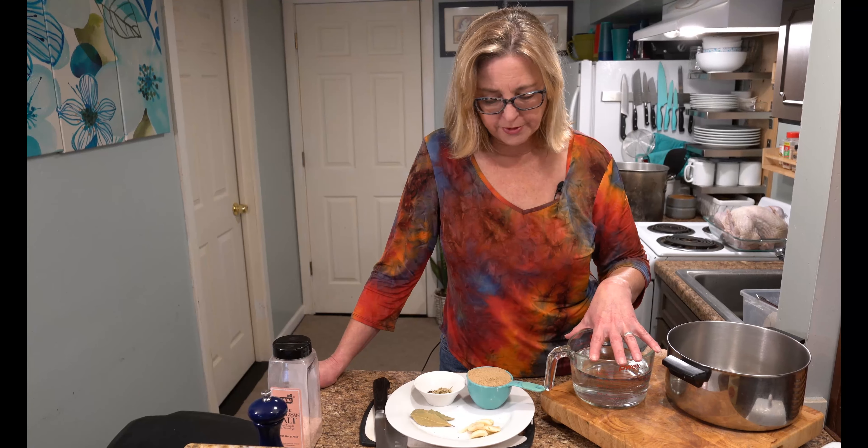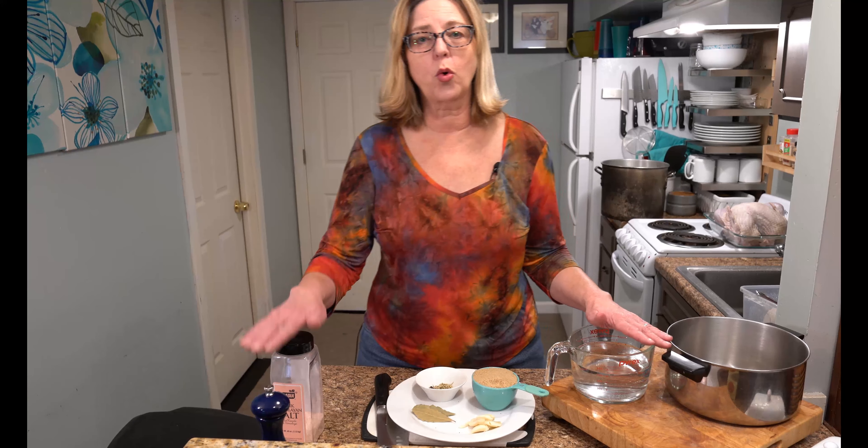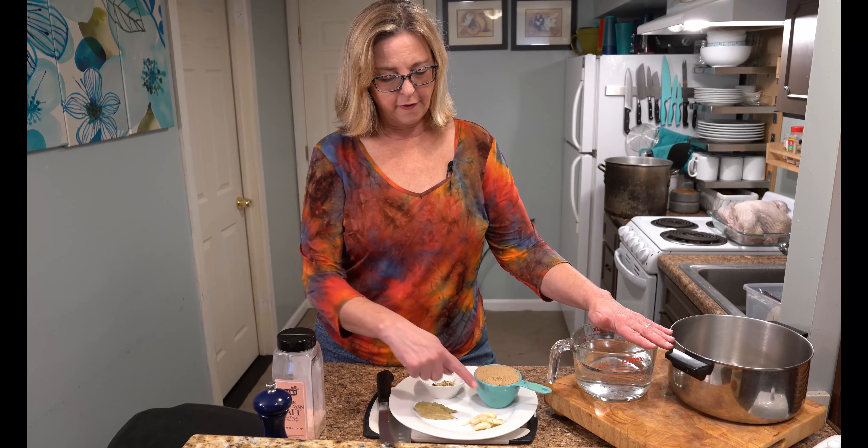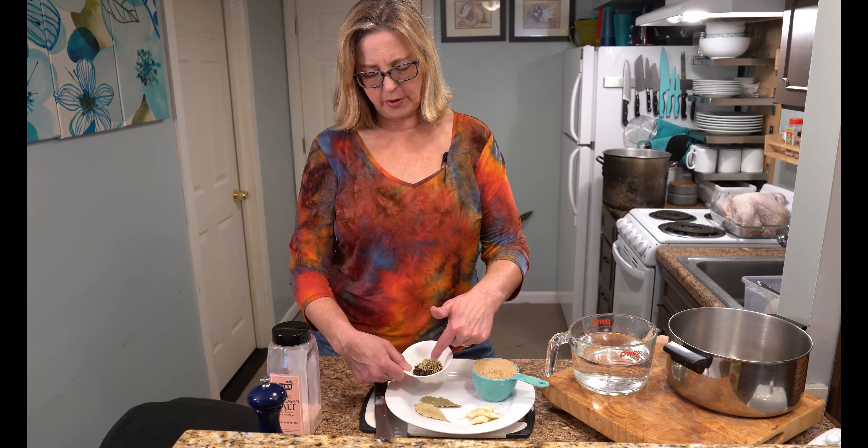In this pan I'm going to add four cups of cold water, one cup of brown sugar, one and a quarter cup of pink Himalayan salt, four cloves of smashed garlic, two bay leaves, a palm full of peppercorn, and a palm full of dried rosemary. Put it all in there, bring it up to a boil, stir it about. As soon as the salt and sugar have dissolved, turn it off and let it cool.